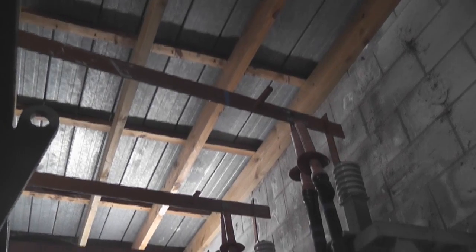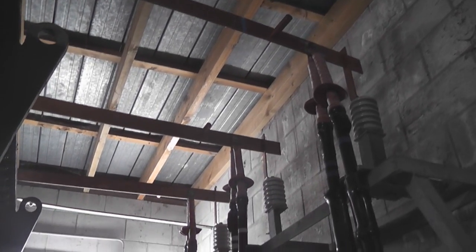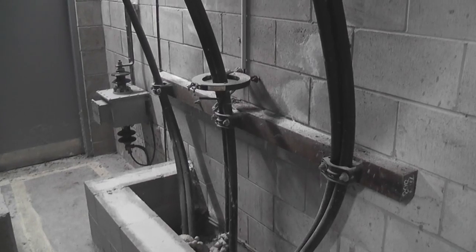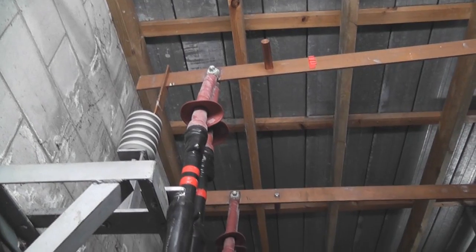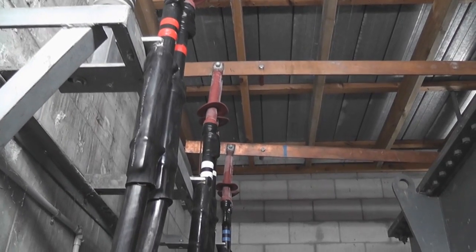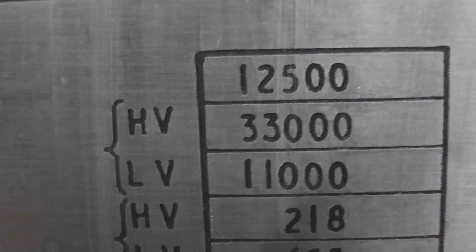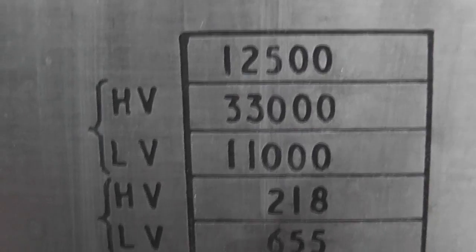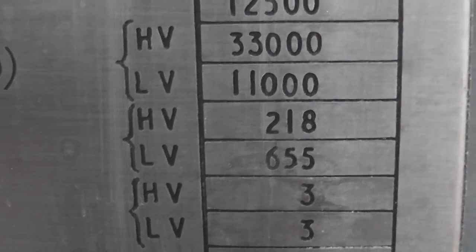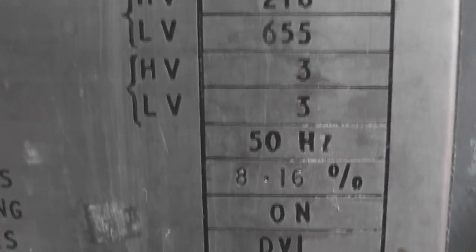Nice variety. There's the 11kV side. I really should go to the other side and the cables that disappear into the ground, you know, to the substation panel. Now this is enclosed in a switch. 12.5 MVA, 33 to 11kV, 218 amps, 655 amps.